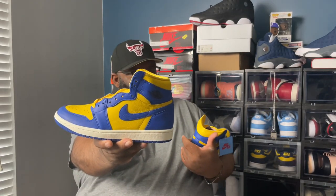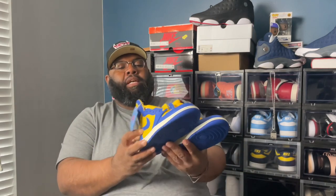The Varsity Maize color is crazy. It's got the yellow on the inside, it's got the red on the tongue of the shoe, it's got white on the back of the tongue, Game Royal bottom. It's an Air Jordan One — you've seen one, you've seen them all with the colors. They didn't do any special Nike Air tag or anything.